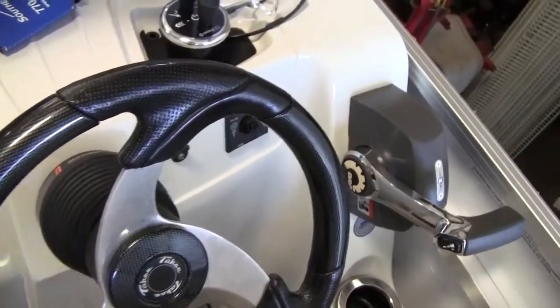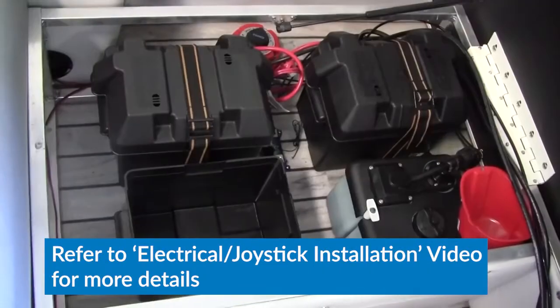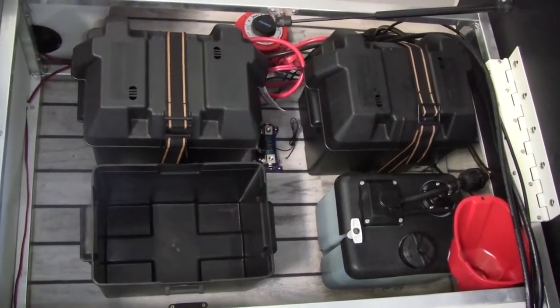Before proceeding, it's a good idea to go above deck and lay out the components of the SideShift PT360 that will be mounted at the helm. Then carefully choose where your additional batteries, fuses, cables, and controllers will be located inside your boat.